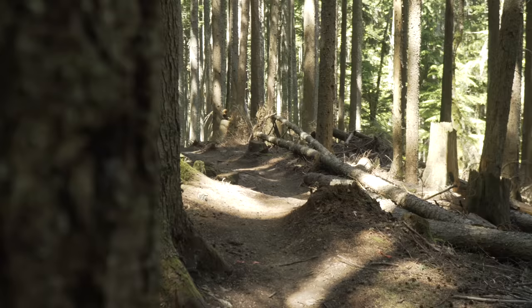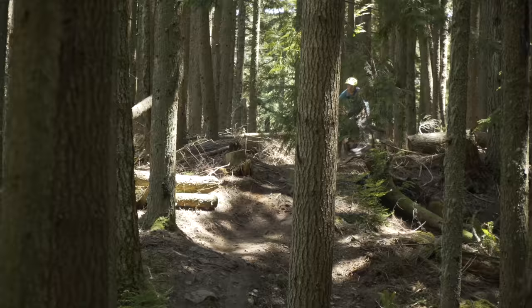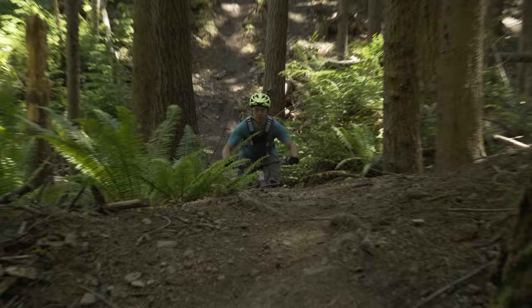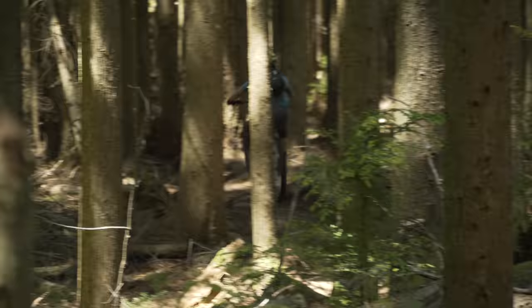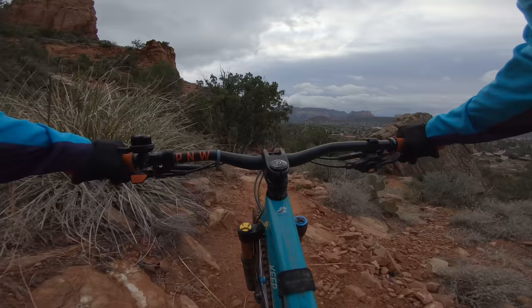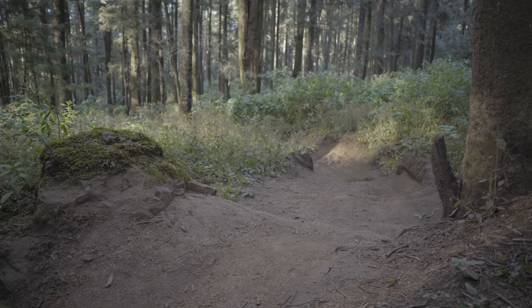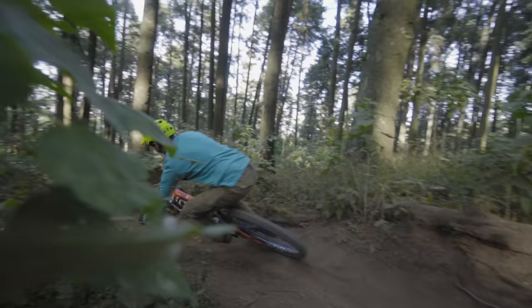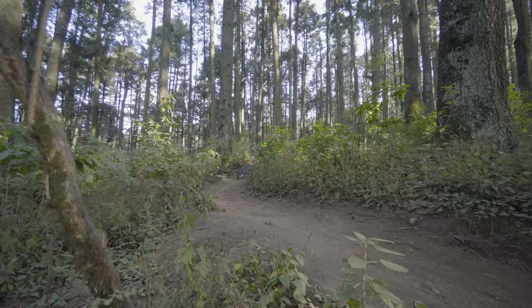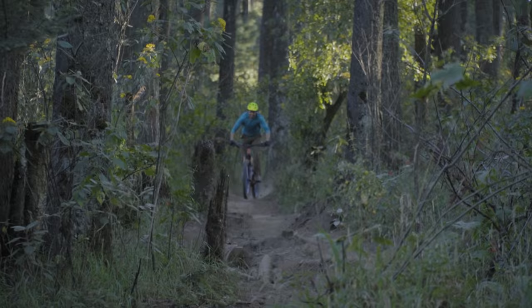Compared to the Ripley AF, the SB130 Lunch Ride feels better for me. The Ripley AF feels like a smaller bike and you end up over its limits more often, so where I live in the Northwest and riding here in Sedona I'd rather ride the SB130 over the Ripley AF. The Ripley AF is a 140mm, 34mm fork bike — it used to be a 130mm — so it's a bit of a different ballpark. The SB130 is just a little more capable and works in a wider variety of situations, but the Ripley AF is such a good bike that if you just need a mountain bike and can't afford an SB130, the Ripley AF is a great way to go.